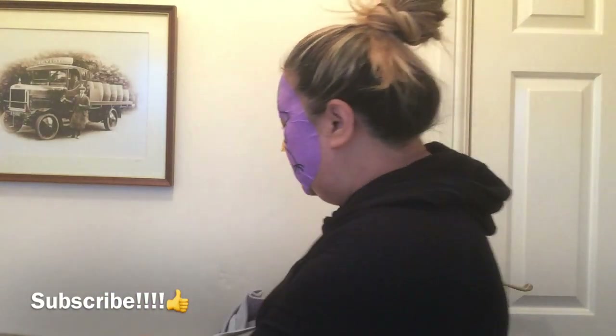So the mask is all on the face guys. Don't forget when you do this, make sure to take a selfie!